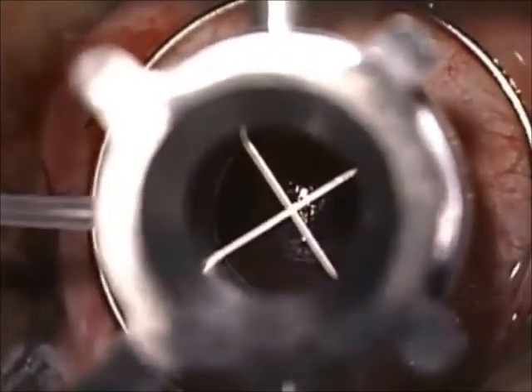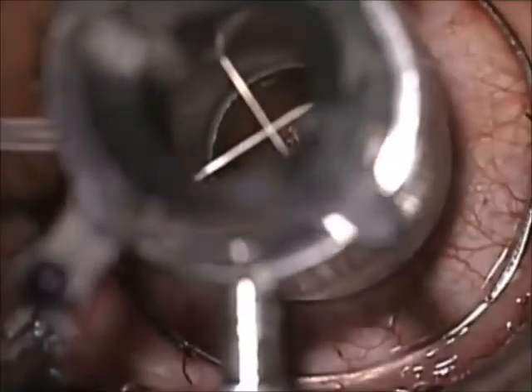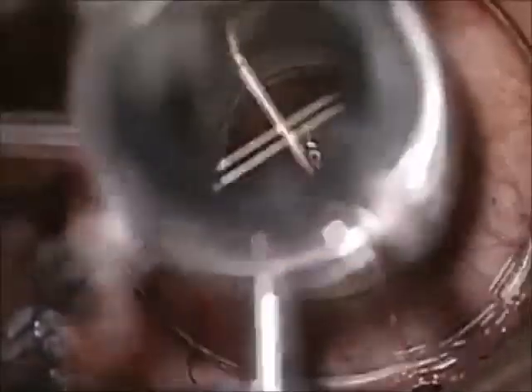Here the vacuum is tested. The indicator pin is used to rotate, and PK is achieved.